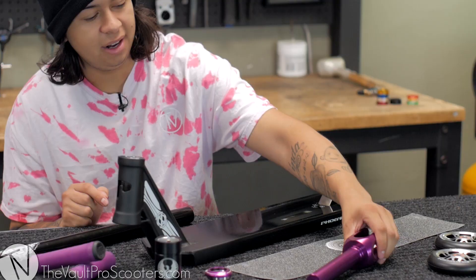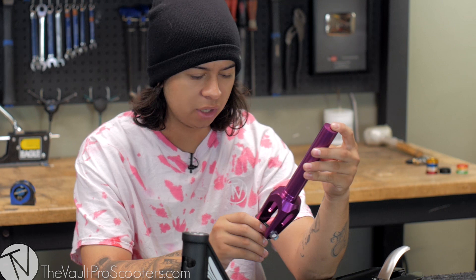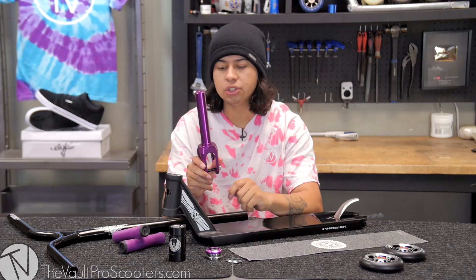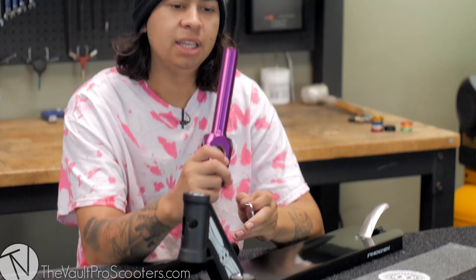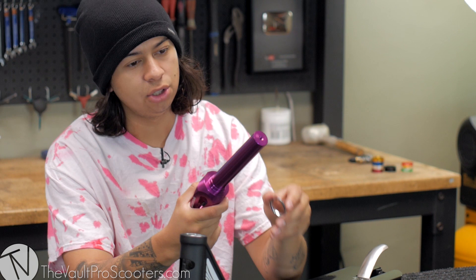Then we got the Phoenix SCS clamp. Next we have the Phoenix classic fork — I like this fork, it's pretty nice and really beefy, so it's strong for all you crazy street riders that want to jump 10-flat-10 stairs at street jams. It actually comes with an integrated star nut so you don't have to worry about installing the star nut, but it doesn't have an integrated crown race, so I can't throw this one in on video.